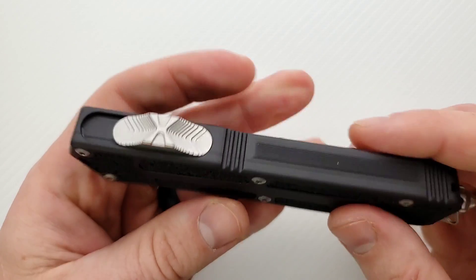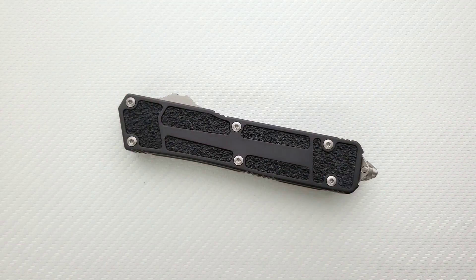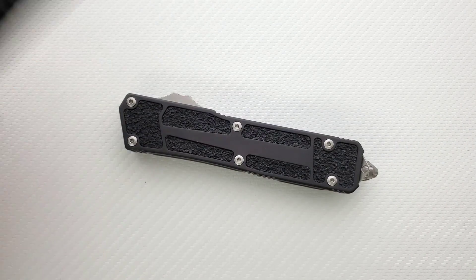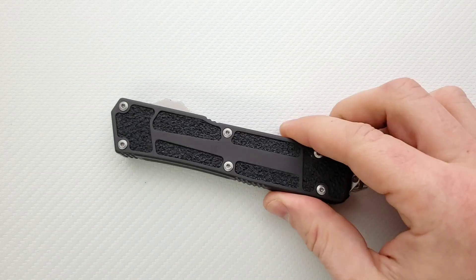If you need to, you can get in there with a Torx bit, and I think that's fantastic. Please, Microtech, I would love for you to translate that to your entire line. I like how the tri-wing screws look, but for just being practical, this just works — this is great.